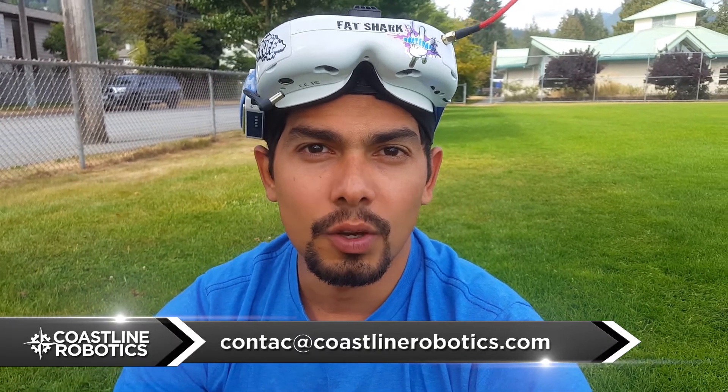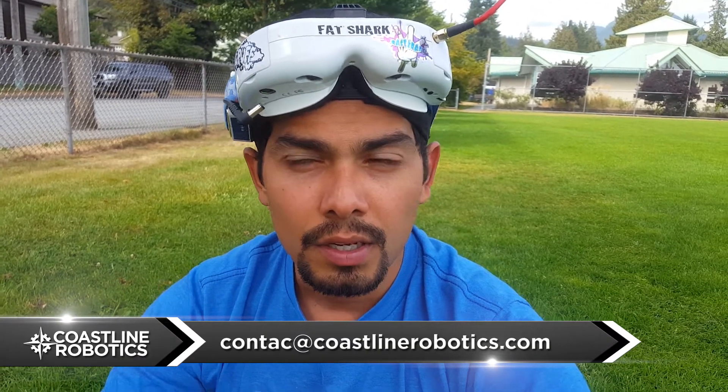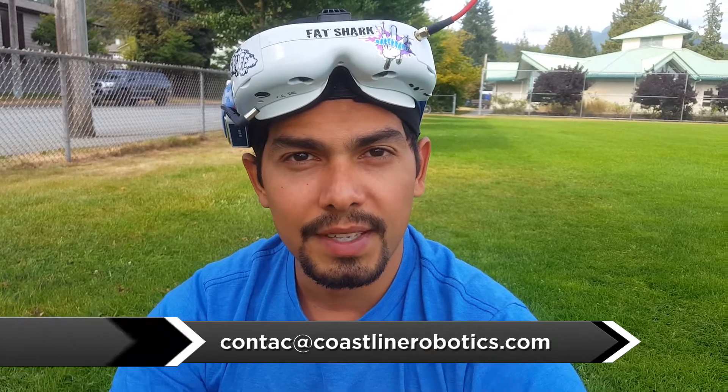Or if you have a specific problem that you haven't solved and want some help, please feel free to write us at contact@coastlinerobotics.com and we will be more than happy to help you. Please don't forget to subscribe to our YouTube channel, like us on Facebook, follow us on Twitter and on Instagram, and I'll see you next time!